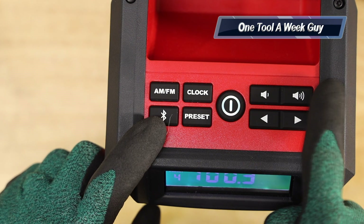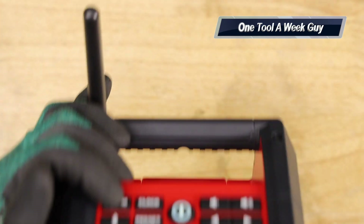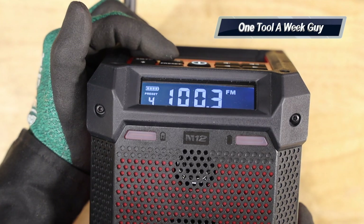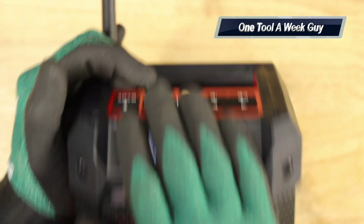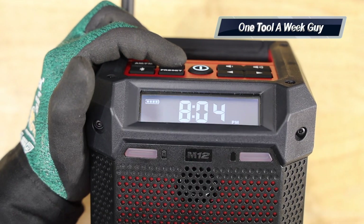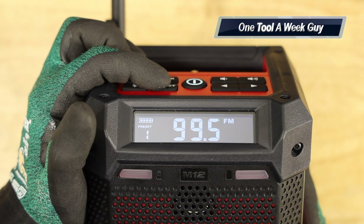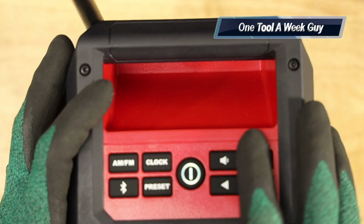Volume goes up to 15. If you hold down the AM/FM button it gives you settings you can adjust, including bass. Two clicks takes you back to the radio and you adjust with the buttons on top. Under the clock you can set the time, and the battery life indicator is in the top left corner of the display. The preset button at the bottom cycles through up to 10 saved stations.